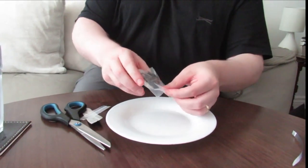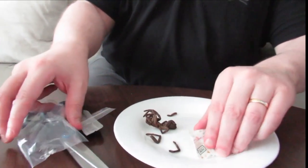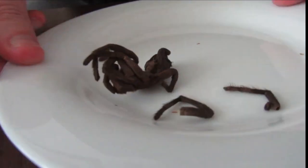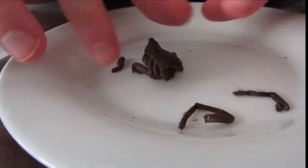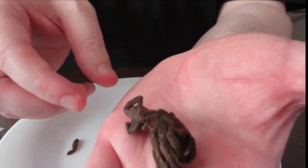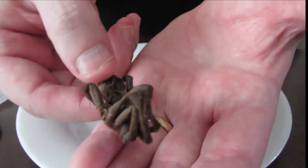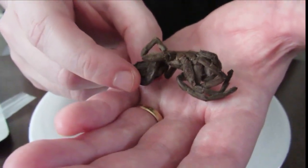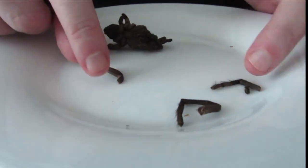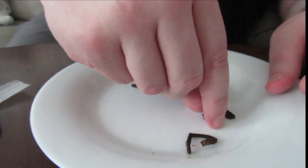You can see it's still got the main part, it's got its legs, and on the plate it still has some of its abdomen and its legs. Let's try the legs, shall we? I'll pick some bits up.